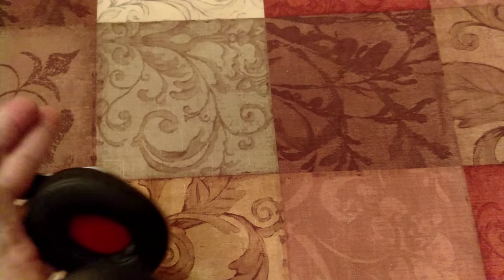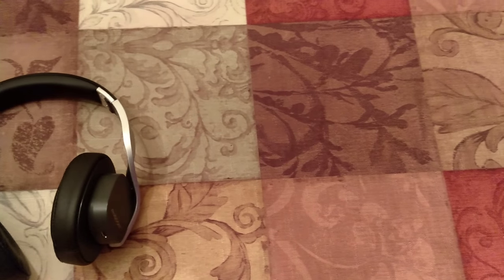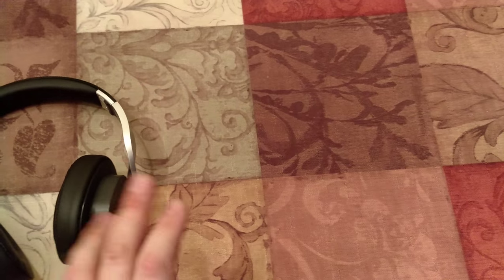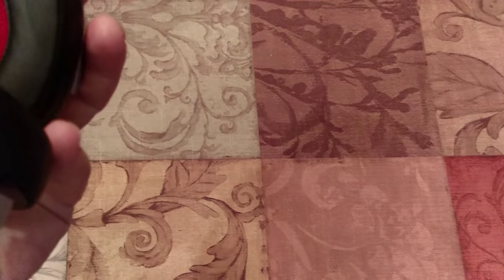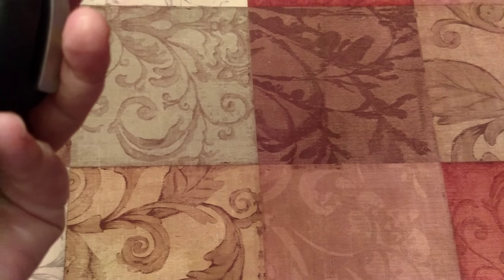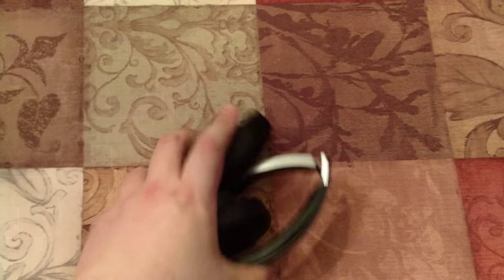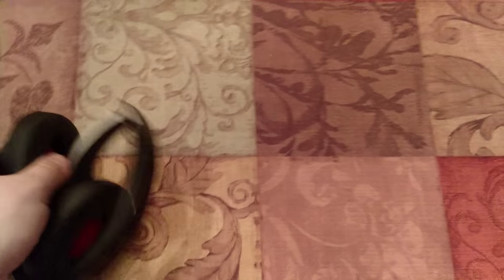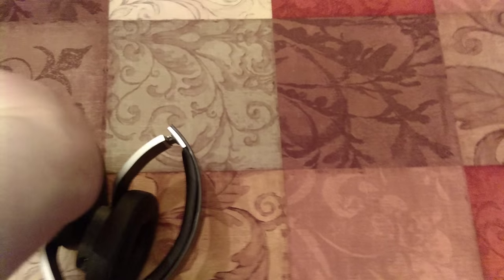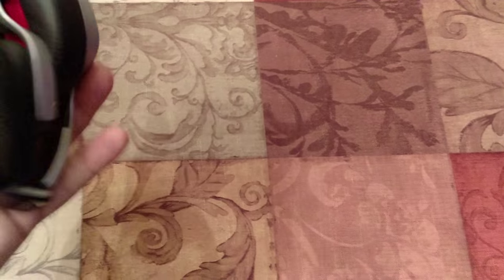I wouldn't use these for phone calls. You can go in the settings and have it set so that it doesn't use the mic for calls. Other than that, they fold up. The cups don't swivel — that's the only thing. I like when cups swivel because if I put them around my neck when I'm not listening to music, the cups get in the way when I move my head. But they don't swivel, so I either put them around my neck or fold them up and put them in my jacket pocket.